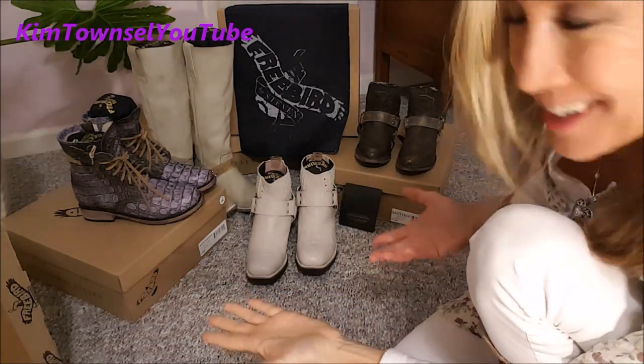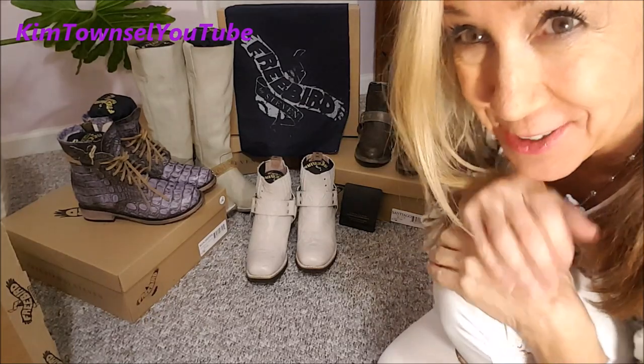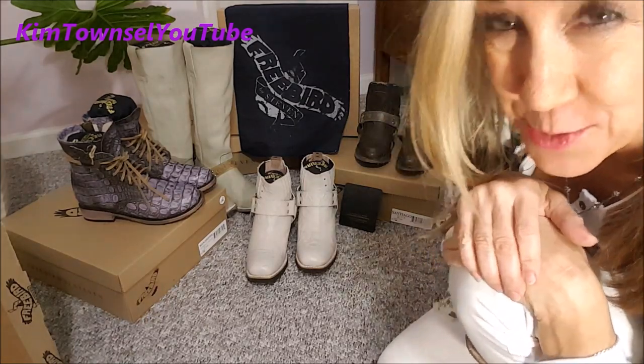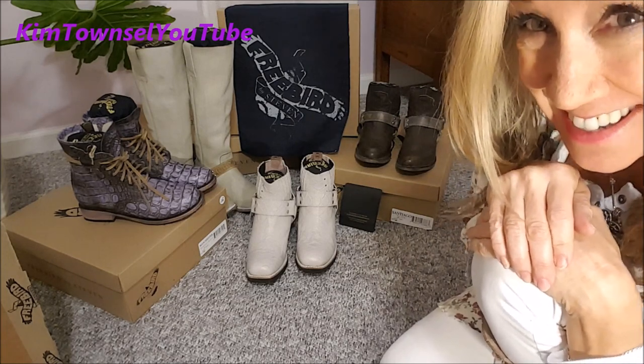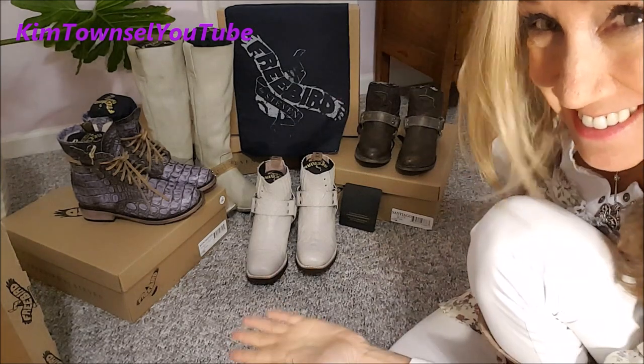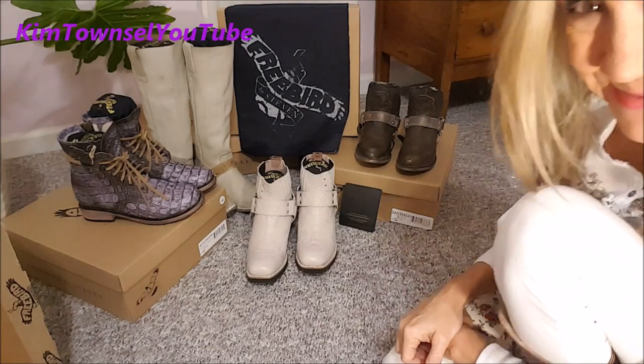Thanks for watching my unboxing video about my beautiful Freebird boots. They are gorgeous, aren't they? They smell wonderful. Check back and I'll do an individual review on each one — try them on, wear them, and see how they fit, the comfort and all that good stuff. I'm very satisfied with the way they all look. Look at the diversity in color — pretty cool, huh? Thanks for watching. Remember, it's free to like, subscribe, and leave a comment. Share this video if appropriate, and if you've got time before you leave YouTube, watch one of these videos. Just find something beautiful in the ordinary today. Thanks. Bye.